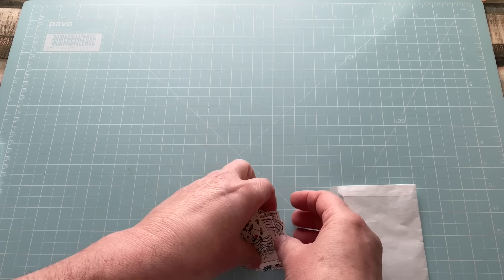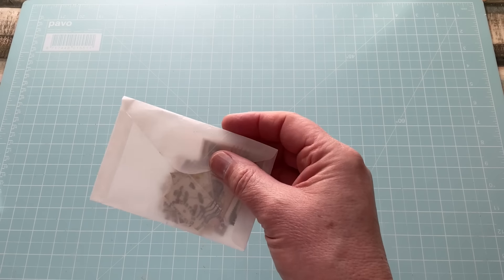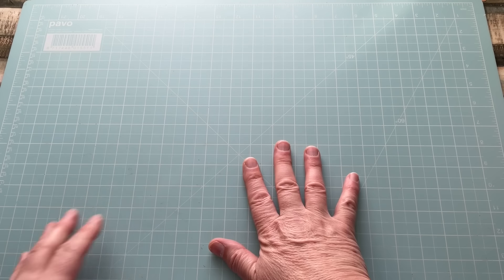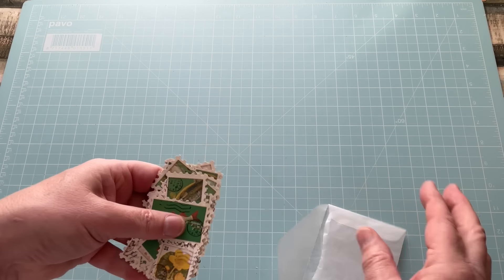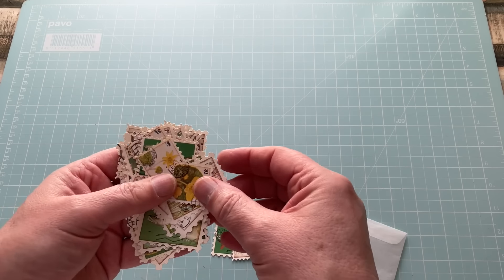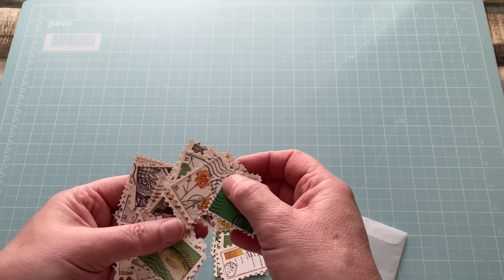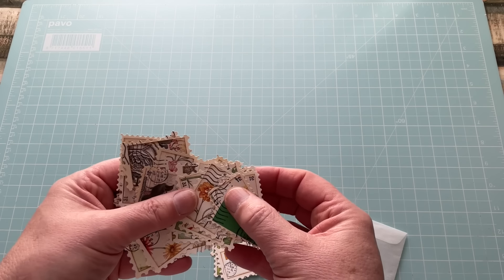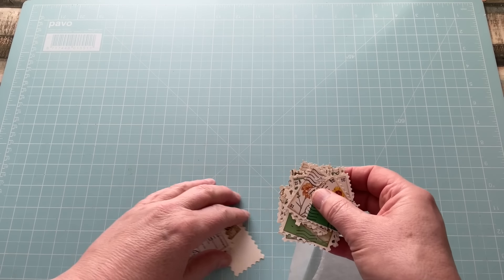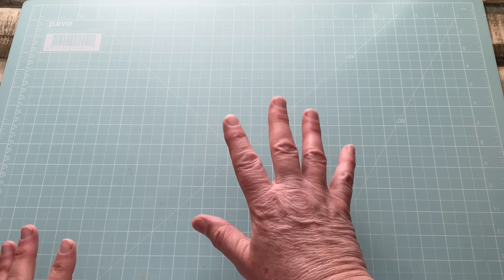In the previous video I showed you how I did this and gave you options — that video will be in the description box. As you can see, I've turned unwanted stamps into stamps that are great for ephemera. I did say I would show you other ways to make postage stamps, and the ones we're going to make are these. They're a little less realistic, but equally as good for ephemera — pretty, nice, and lovely.